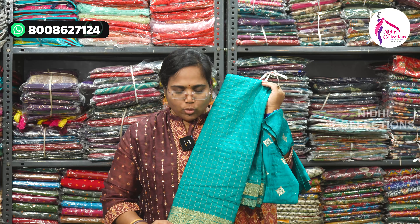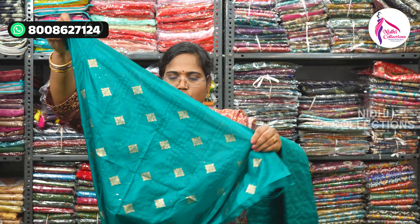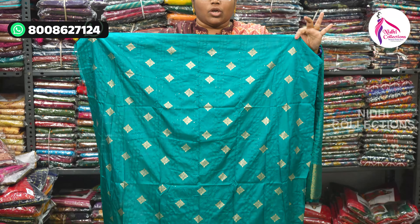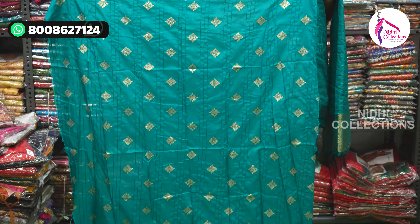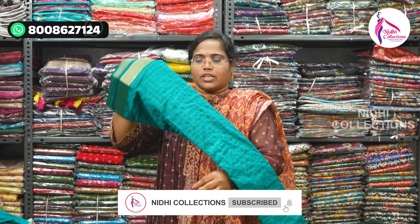The second saree is a light white saree — it has a full trending look with a long length check and a nice weaving border. The blouse is beautiful. It is pure pattu silk with very high quality weaving. It has a sequence of blouses. It has a very different and very elegant blouse.